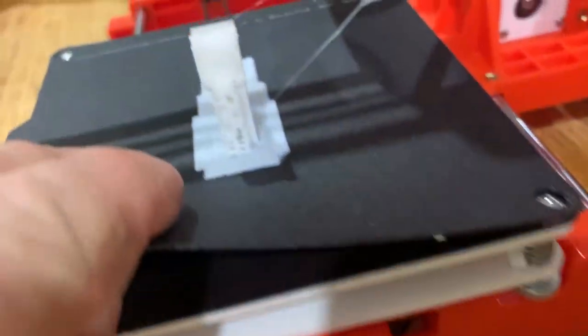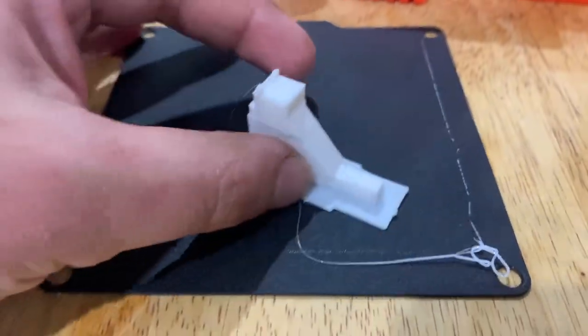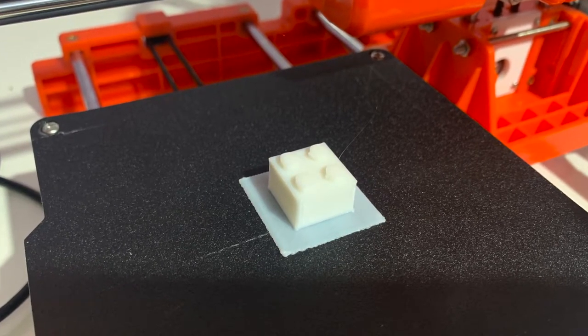The print bed is magnetic — you might find it easier to take it off before you remove the part. I prefer to leave it on and use an artist palette knife to separate the item. Later I downloaded and printed multiple Lego brick files.